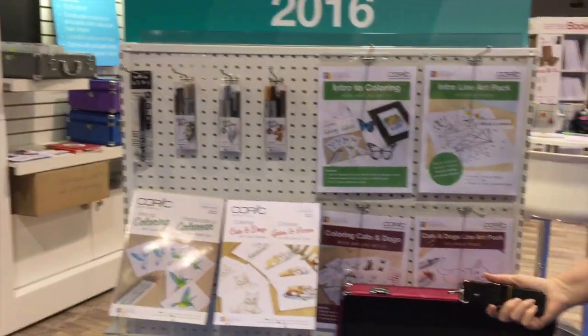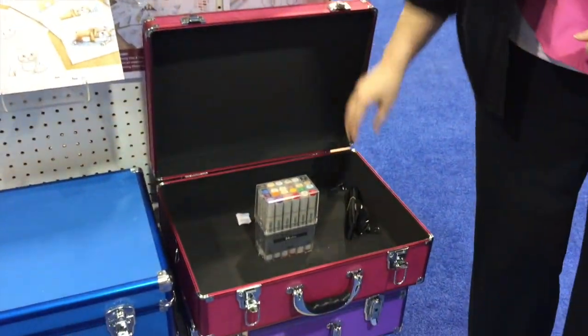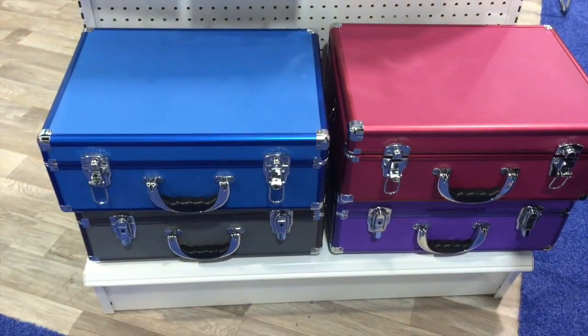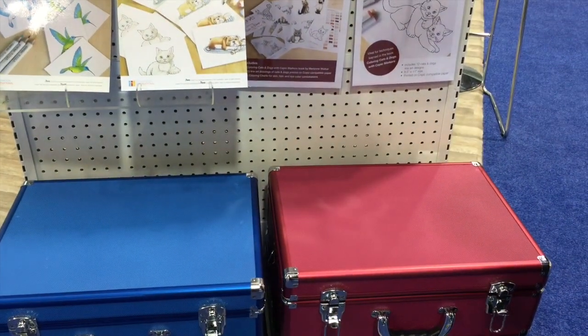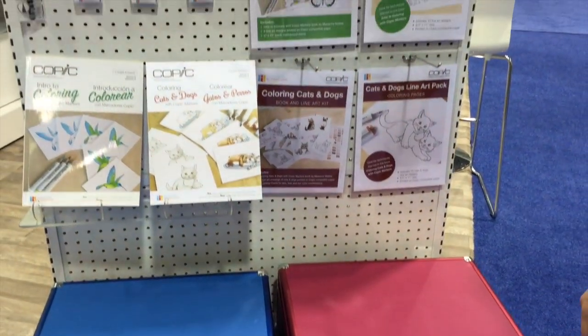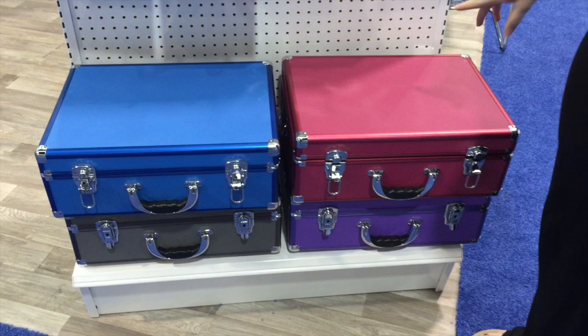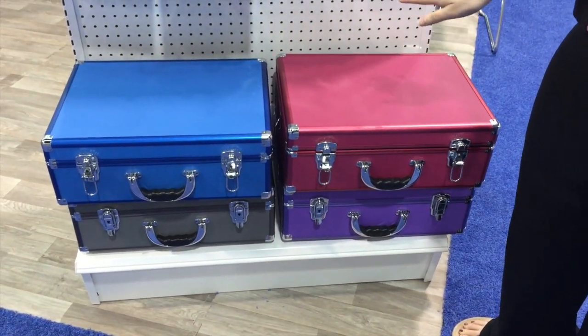Each case comes with a carry strap, locks, and keys for the lock, and they're in four fun-tabulous colors. These are going to retail for $12.99. The magic trick works only with sketch or ciao markers.